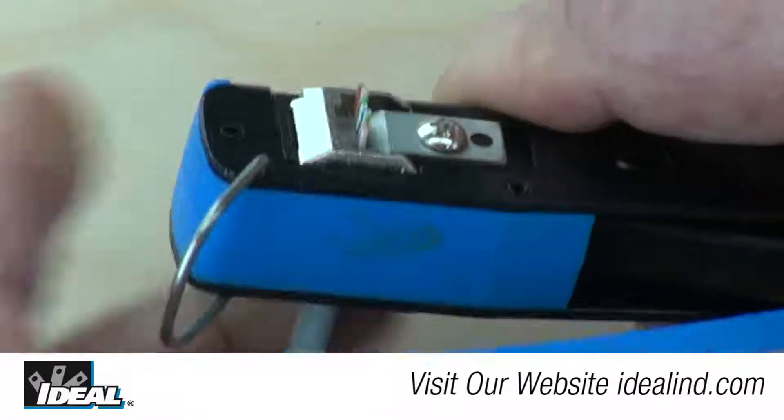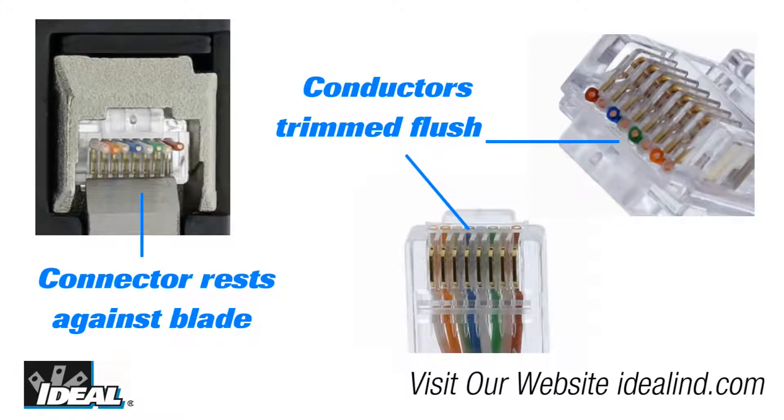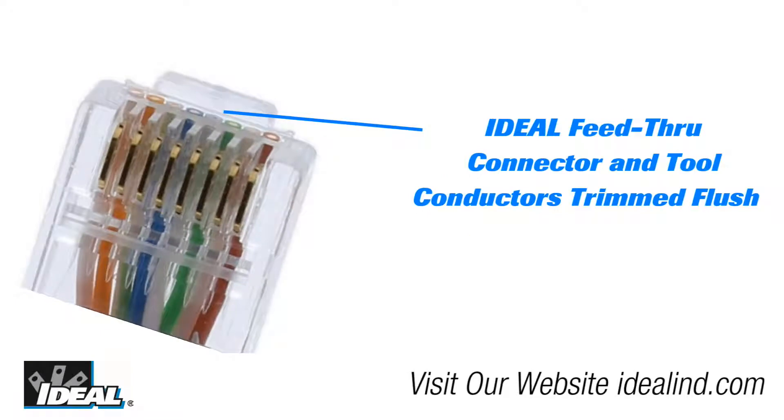A key feature of the tool is how it actually cuts the wires. During crimping, the cutting blade cleanly shears the excess conductors and leaves a smooth flat finish to the face of the connector — that's exactly what you want to see. No protrusions or small lengths of conductor remain beyond the plastic face of the connector, which minimizes accidental shorting of the conductors or inadvertent contact when it's inserted into the jack.